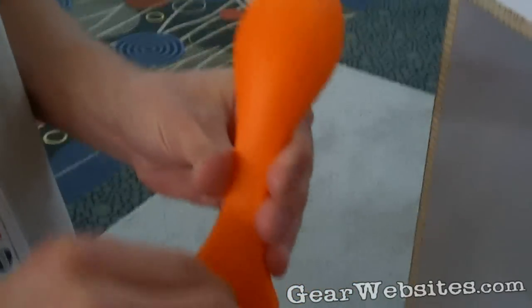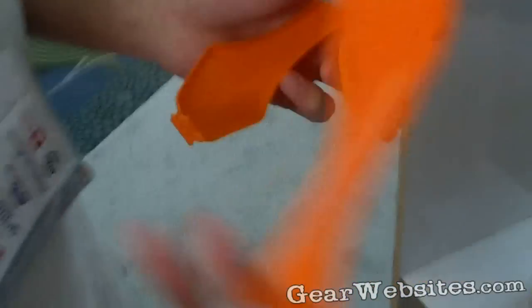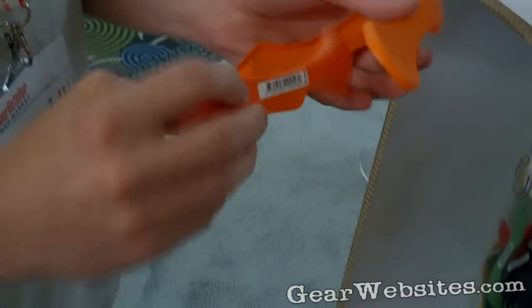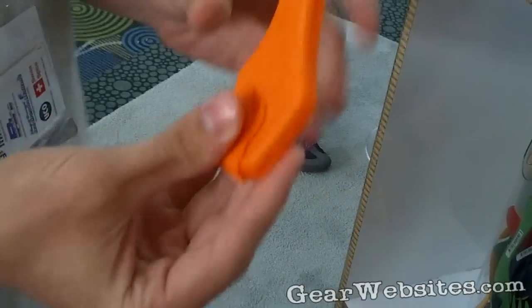Spork case — for those that want to keep their spork clean or keep their bag clean once they've eaten. It holds a spork inside; actually it holds two in there. Pretty nice, nifty item. Especially when somebody's taking it to work or to school or something like that.